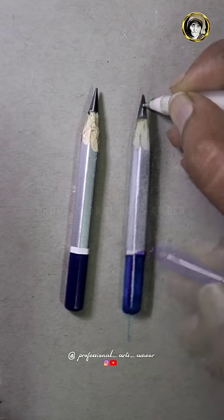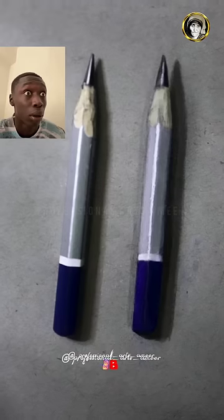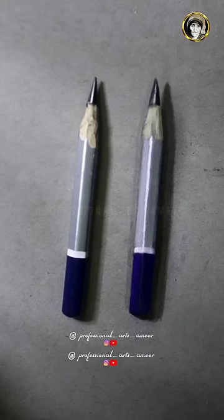Finally, let's highlight the jelly roll. Okay guys, please like this drawing. Click on the subscribe button and click on the bell icon.